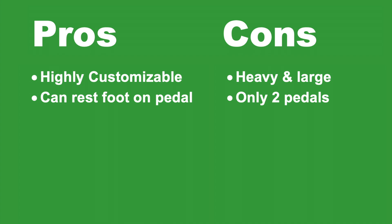There are some cons to this foot pedal. For example, it is rather heavy and large. You can fit it into a backpack easily, but it takes up a lot of space and it's rather heavy, so it's not particularly portable.